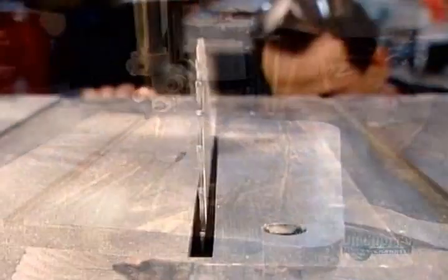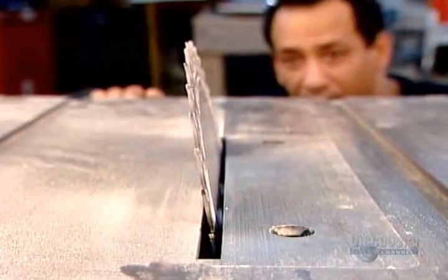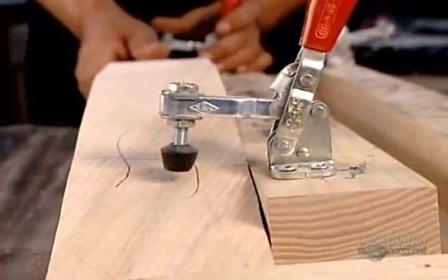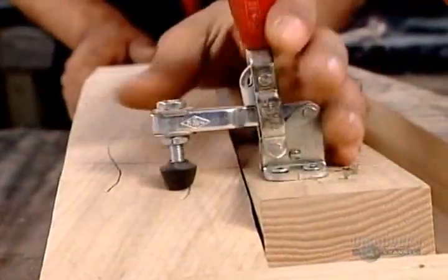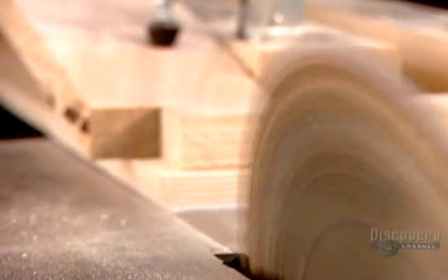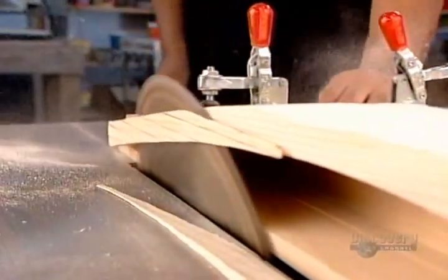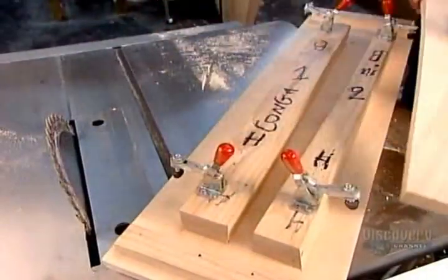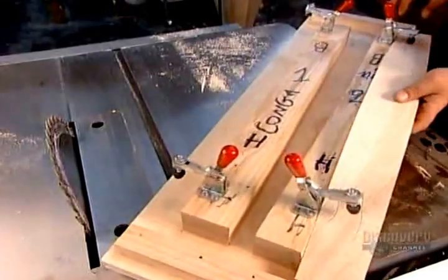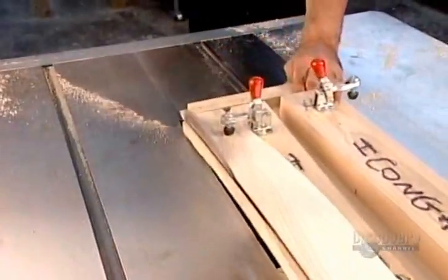Then he moves to a bench saw — a saw whose blade can be adjusted to different angles. He clamps the piece onto a template and angles the edge, then flips the piece over and angles the other edge.